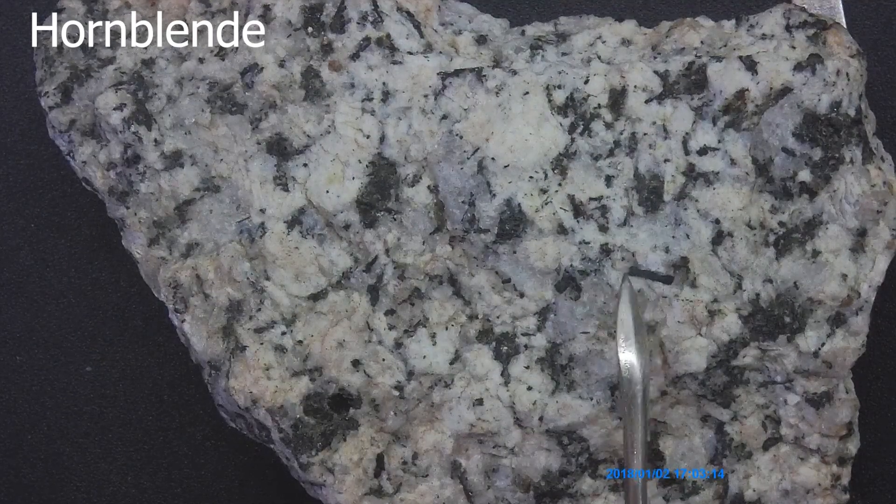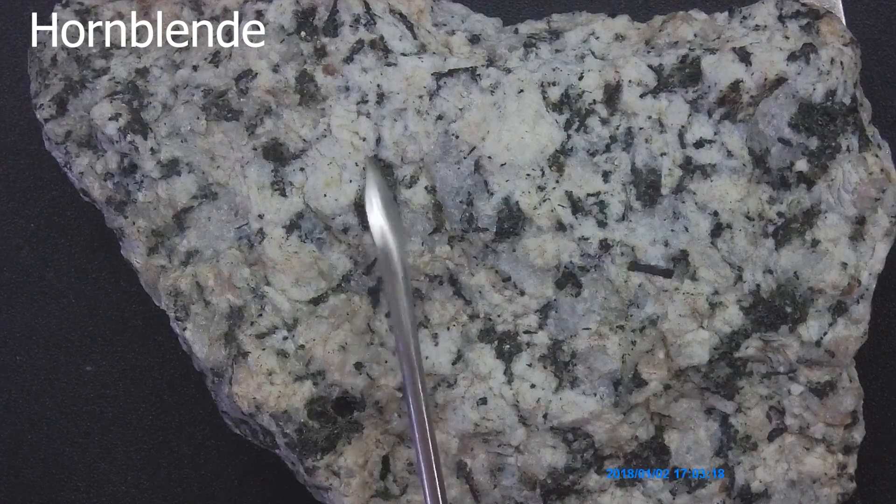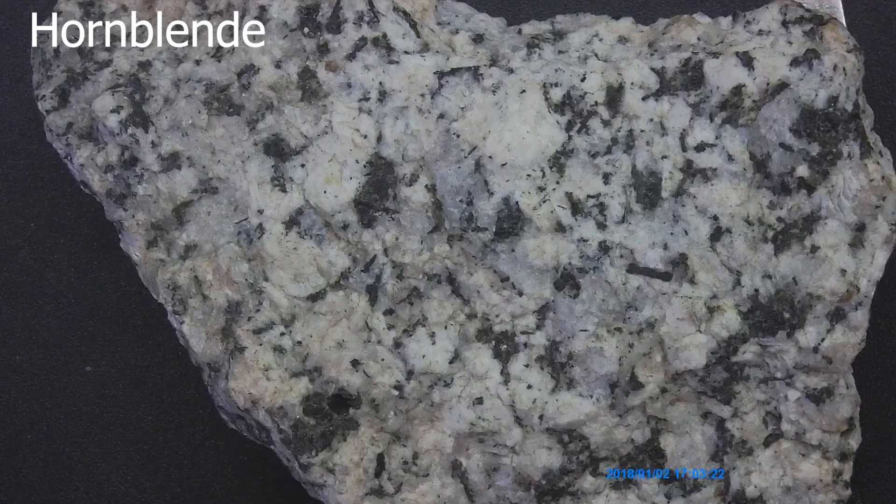Notice the elongations — that's a telltale sign of a good hornblende crystal right there. All this black material is going to be hornblende.